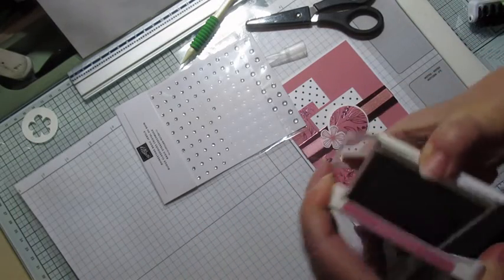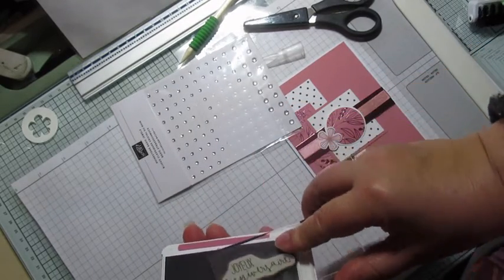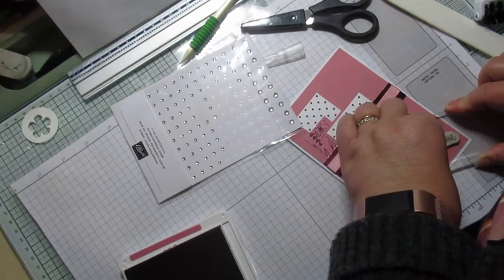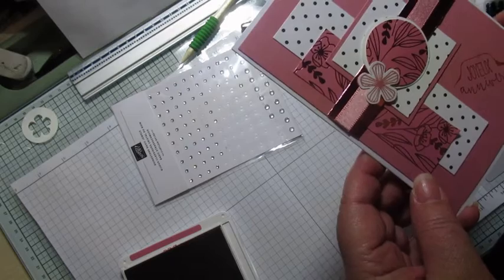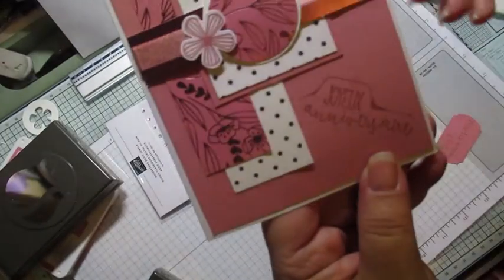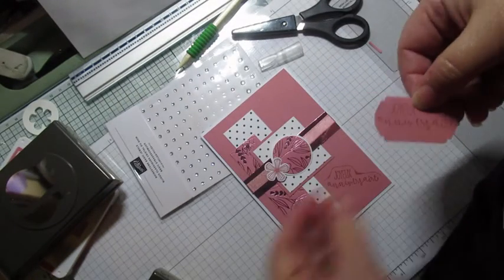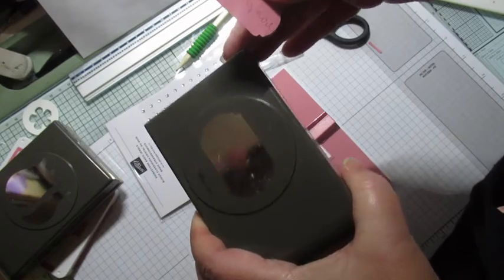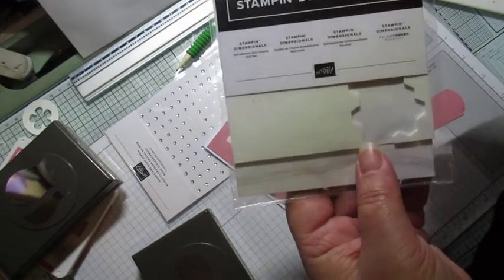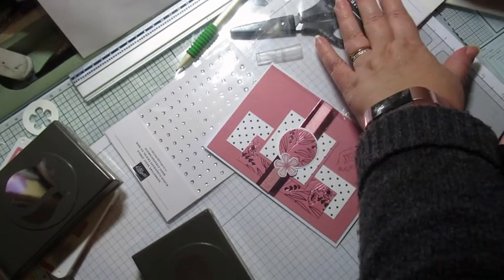On va tamponner le mot Joyeux Anniversaire — après, vous mettez ce que vous voulez. Oh zut, ça a un petit peu débordé, ça ne me plaît pas du tout. J'ai pris cette agrafeuse qui fait une petite étiquette, et j'ai retamponné Joyeux Anniversaire que je vais mettre dessus avec des dimensionnels. De toute façon, si j'ai une carte que je fais comme ça, je ne l'envoie à personne.